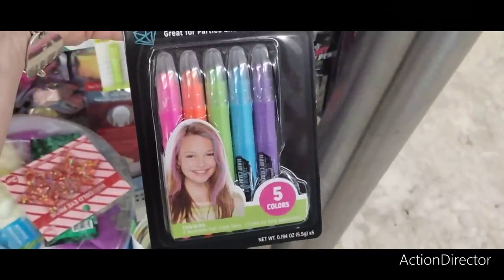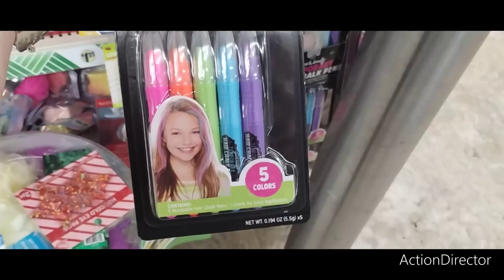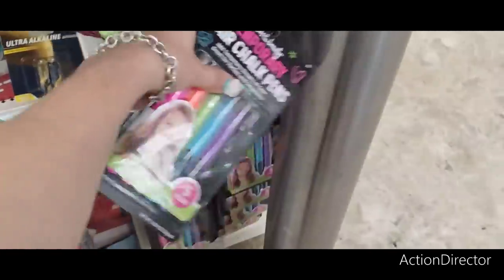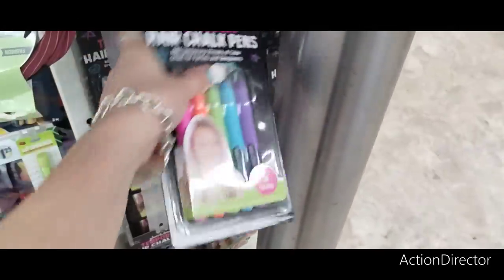They also have temporary hair chalk pins for the kids — add temporary streaks of color in five different colors, glam and beauty.